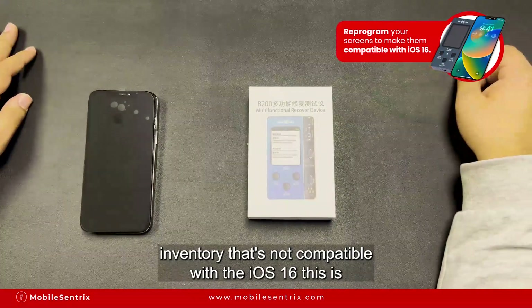The software is pre-loaded into this one, so you don't need to install any software or anything like that — it's basically ready to go right out of the box. This is available today to purchase on mobilecentrics.com. Thank you.